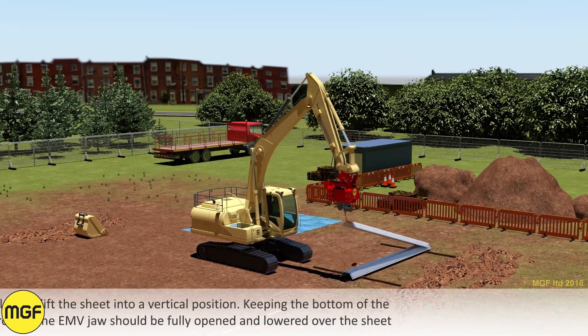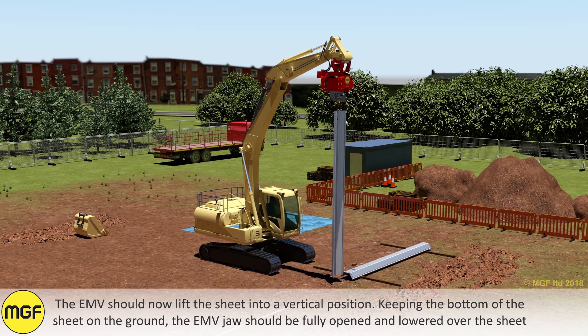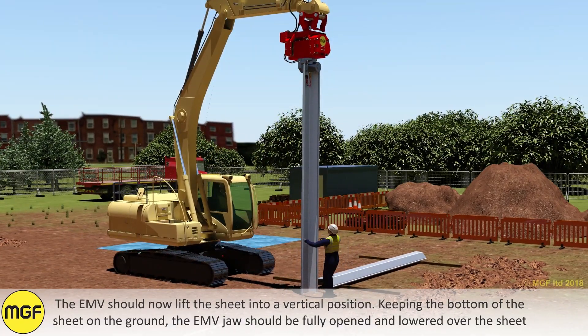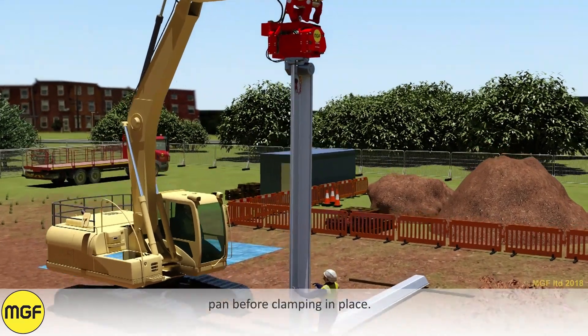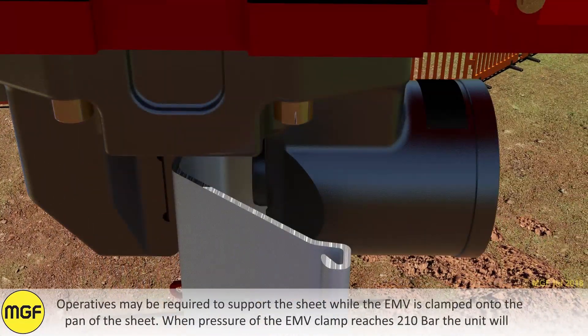The EMV must stay upright and horizontal at all times. The EMV should now lift the sheet into a vertical position, keeping the bottom of the sheet on the ground. The EMV jaw should be fully opened and lowered over the sheet pan before clamping in place. Operatives may be required to support the sheet while the EMV is clamped onto the pan of the sheet.